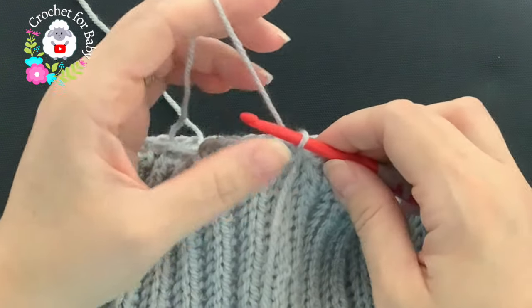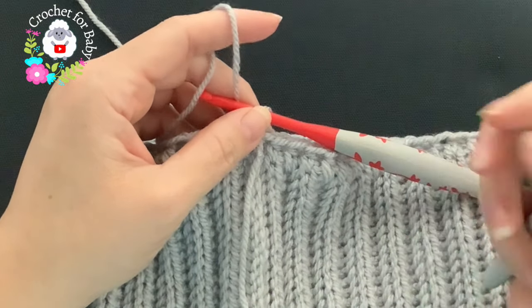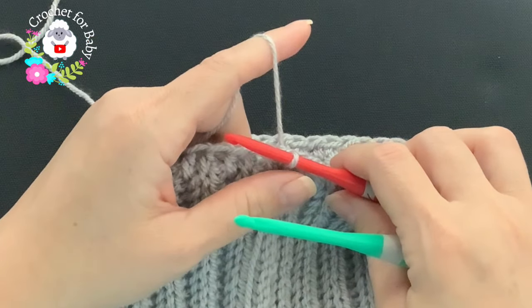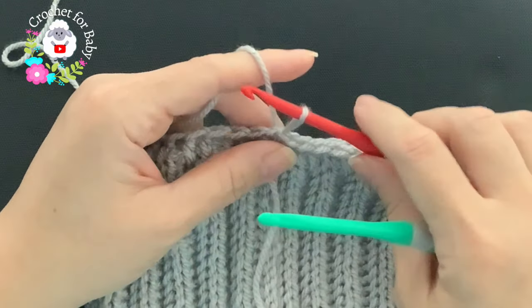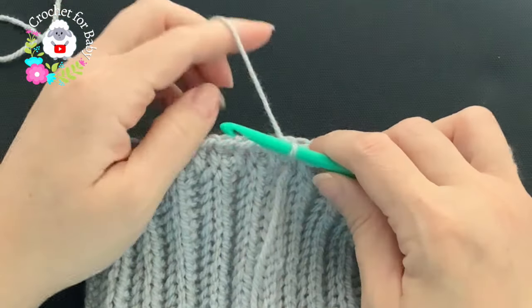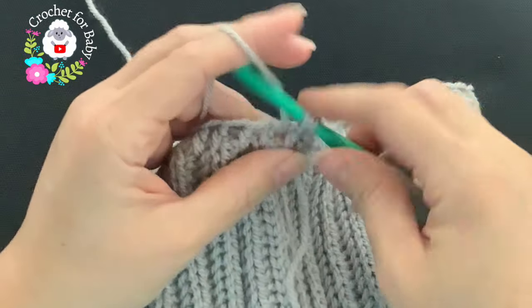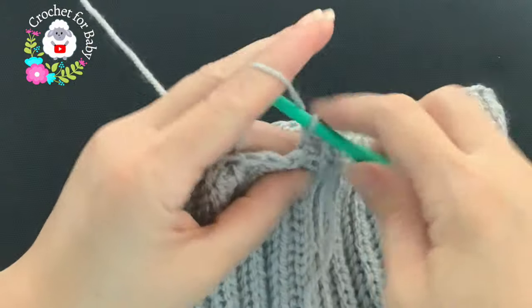From here on I'm going to use a slightly bigger hook — a 5.5 millimeter hook. You can continue with the same hook size, but I recommend making the front post and back post half double crochets nice and loose, because these stitches tend to shrink your work. Using a slightly bigger hook avoids that, but it's optional. For the second row, chain one and beginning into the same stitch, work a front post half double crochet.